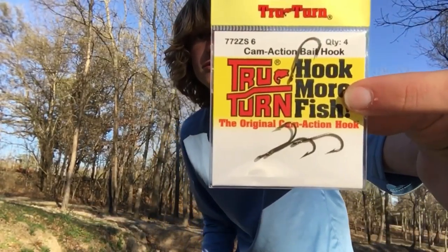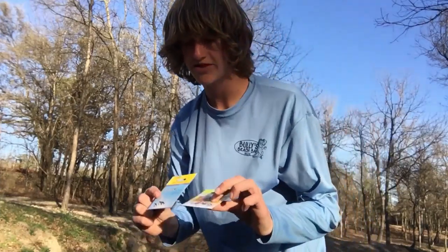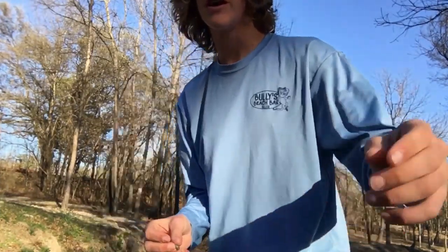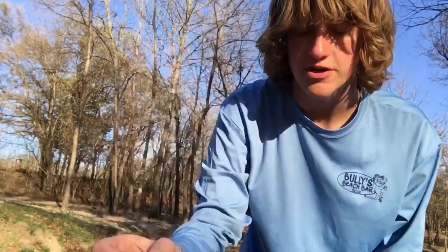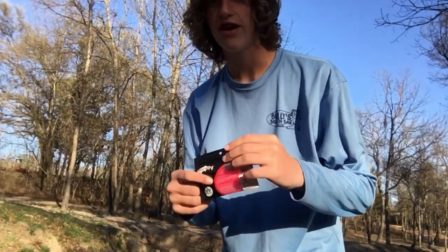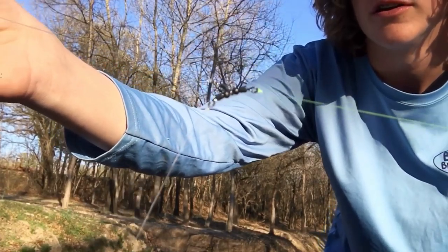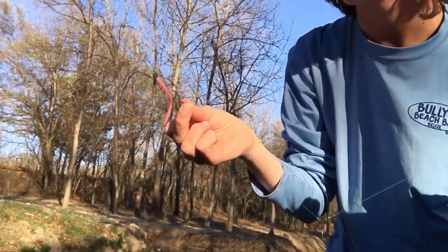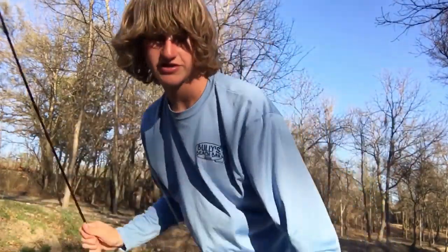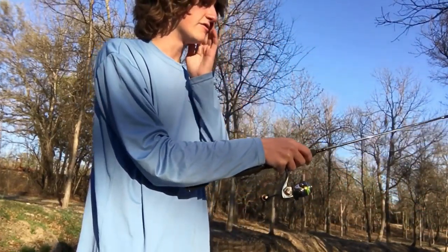The next two baits aren't really lures — we've got some little offset hooks and some three-way swivels. That's all that was included in the box, so for this rig I'm going to add a little drop shot weight and some little worms. I've got the triple swivel drop shot set up with a little worm off the side. I'm going to let it sit in the current, which will blow that worm around — all I've got to do is wait.